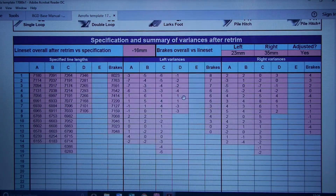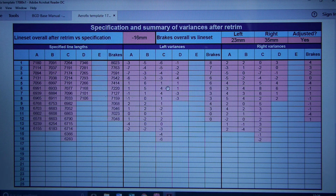Down at the bottom there's a detailed chart of numbers. The key thing to check is that none of them are bigger than plus 10 or smaller than minus 10 — and all of them are within that range. These are the variances after retrimming, and these are the specification lengths we were measuring to. Up at the top you can see the line overall after retrim is 16mm shorter than the manufacturer specification.